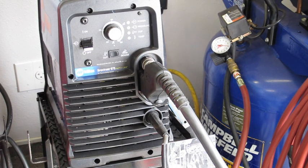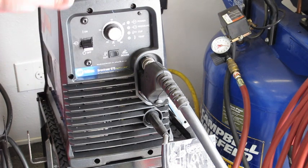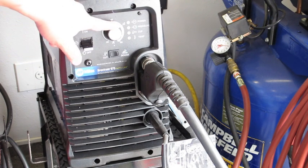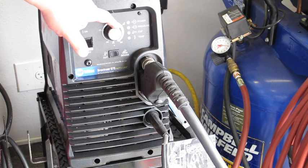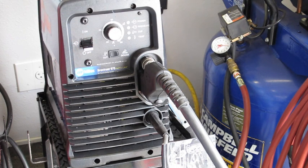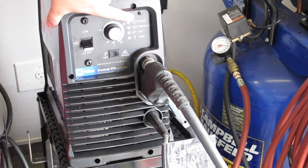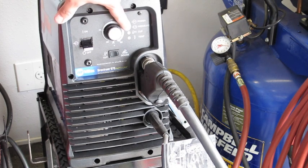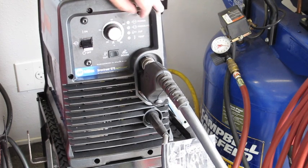Looking at the machine here, we have a very simple setup. We have an on-off switch and a dial indicator that gives you your amperage. As the manufacturers recommend, put it at either 90% or 100% of maximum — set it and forget it, don't even worry about it. We also have a power indicator, a pressure indicator, a cup indicator, and a temperature indicator. Basically what these are telling you is whether or not everything's functioning okay on the machine.